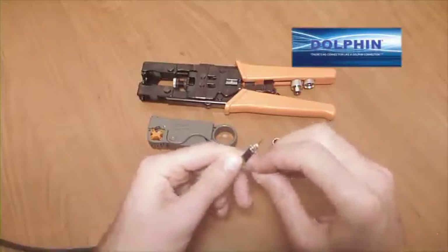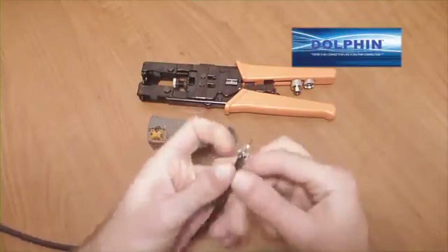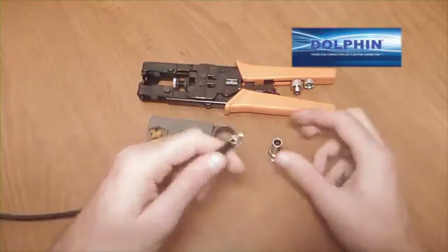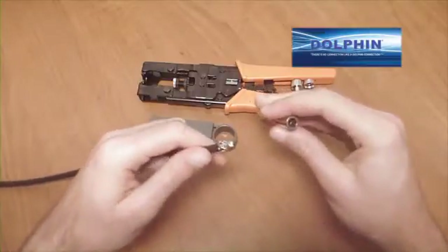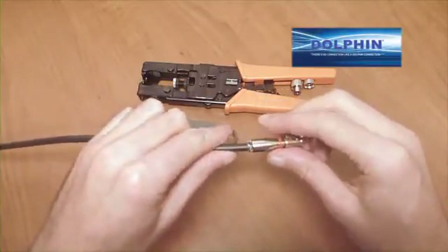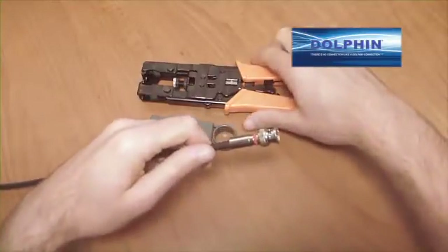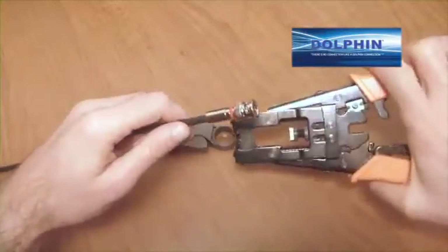Remember, do not allow the braid to come into contact with the center conductor or it will cause a short in the system. Trim the braid leaving a quarter inch length exposed and leaving the braid pushed back over the outer insulation. Insert the cable end into the connector until the center connector can be seen protruding from the dielectric insulation at the business end of the connector.